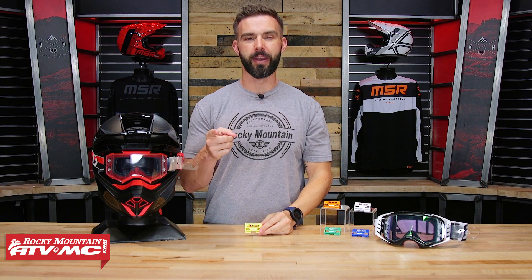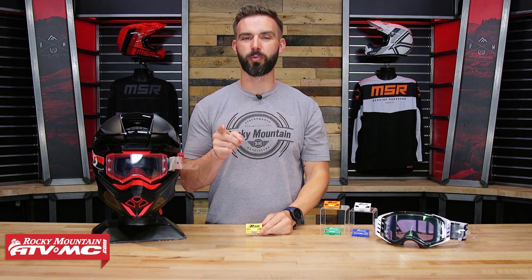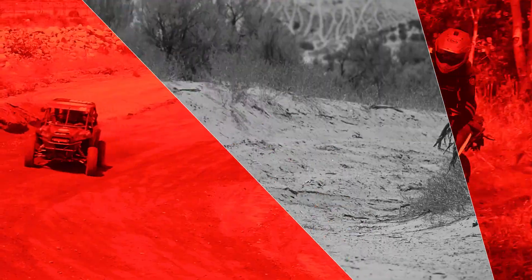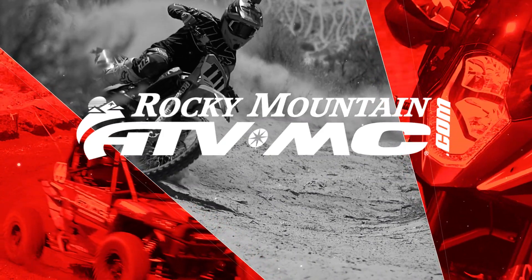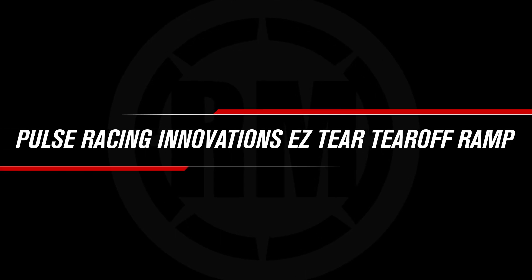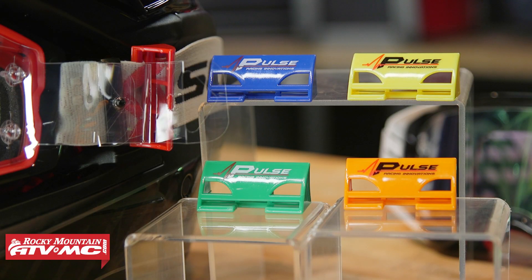Hey, what's going on everyone? I'm Chase at Rocky Mountain ATV MC, giving you a closer look at the Easy Tear Tear Off Ramp from Pulse Racing Innovations. All right everyone, thanks for checking in. So today we have a cool product from Pulse Racing Innovations we want to show you — it's the Easy Tear Tear Off Ramp.